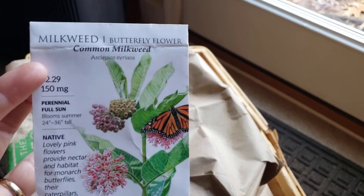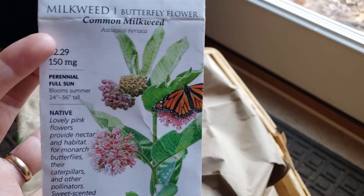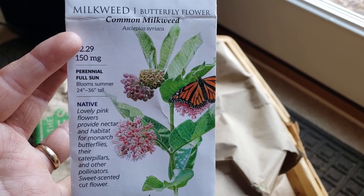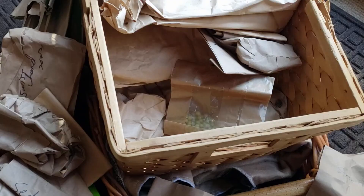I had already decided to do the swallowtail section with the dill and the parsley, but I also need to make something for the monarchs. I did not have any monarchs in my garden this summer, at least not that I saw in person. Maybe they were there and I just didn't see them, but last summer and the summer before I saw many, many monarchs and I saw none this summer.